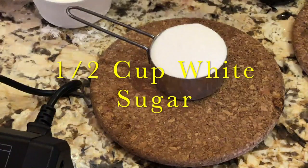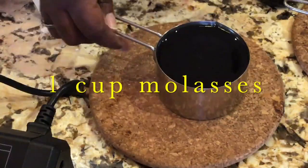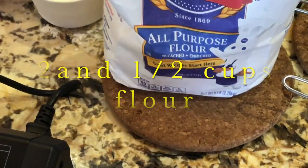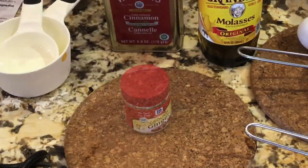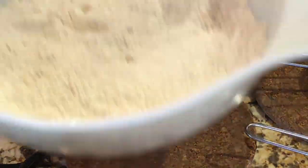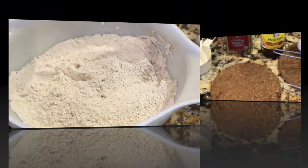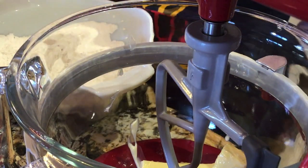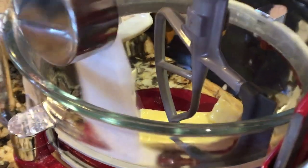I'm going to first let you know what I'm putting in, and this is it. In this bowl is one stick of butter — it's room temperature. And to it I will be adding the white sugar, so I'm going to add the white sugar right in.